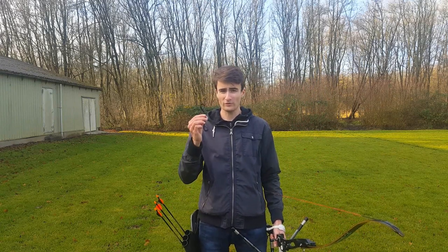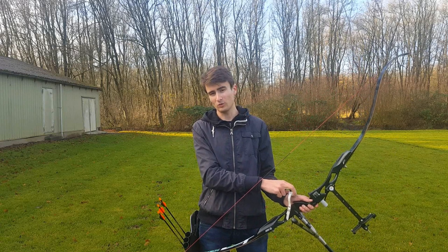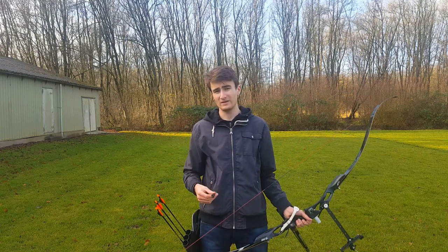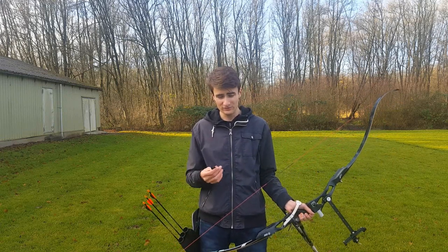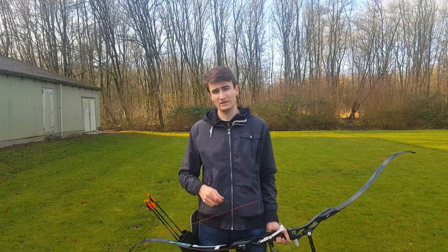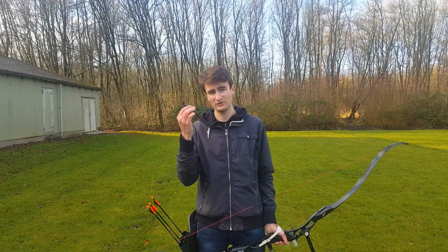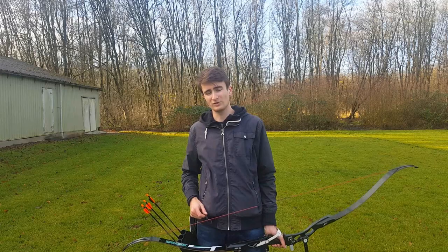There is something else to this argument, because a lot of archers use the finger sling instead of the wrist sling. The wrist sling is more for beginning archers, and the finger sling is more for when you advance — you switch to the finger sling. Today I want to explain why, and what the differences are in terms of technique. There is one important difference: if you want to use the free fall swing technique, it's very difficult to do that with the wrist sling. Let me demonstrate by going out to the line and shooting a few arrows.